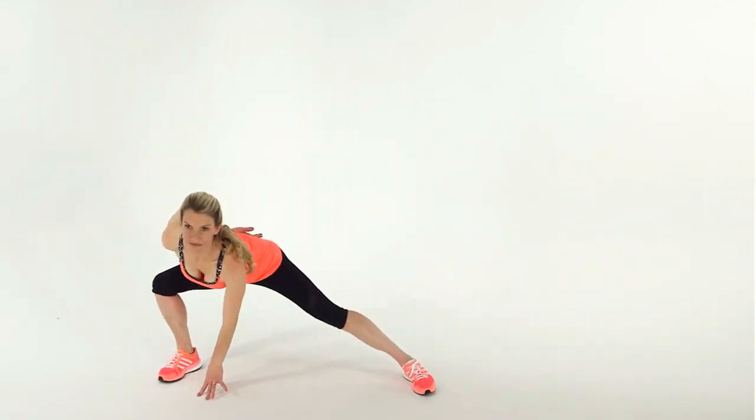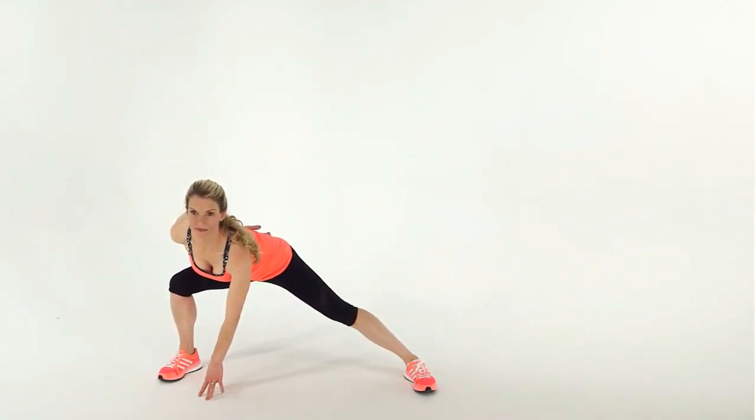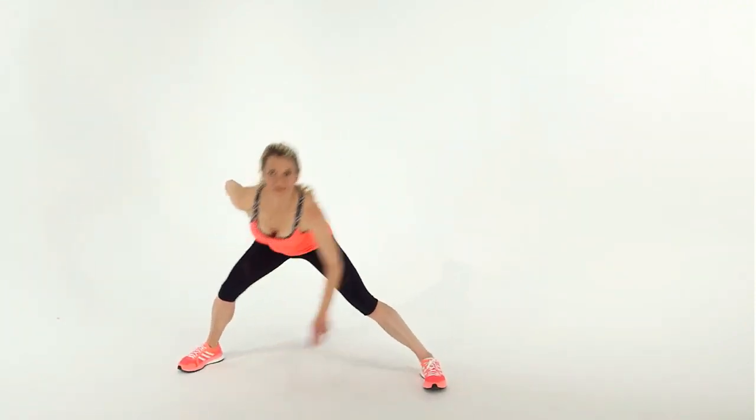Then drive from your left foot to hop up. Land in a side lunge on your right side with your left hand touching the floor. Do this for 30 to 60 seconds.